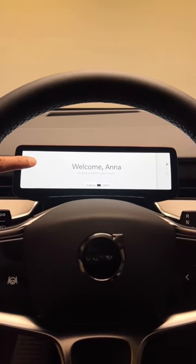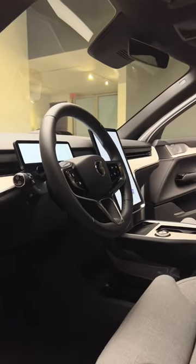You also have this tiny but useful digital instrument display. And get this — heated seats, cooled seats, and a heated steering wheel are all standard. No subscriptions here.